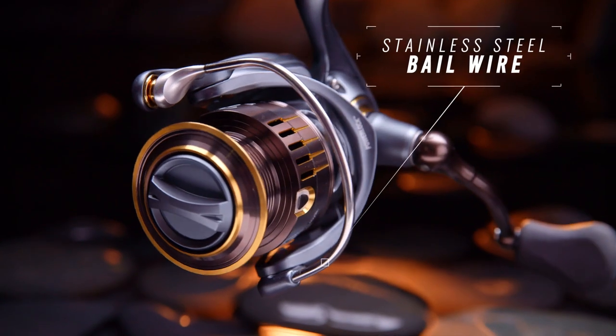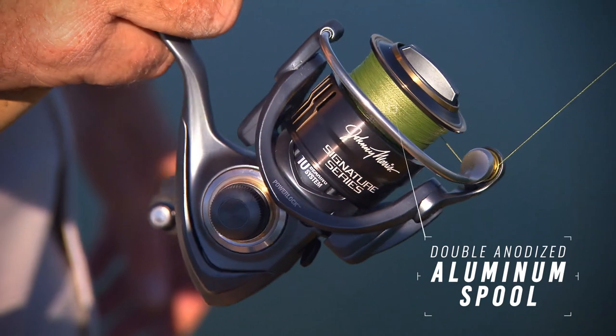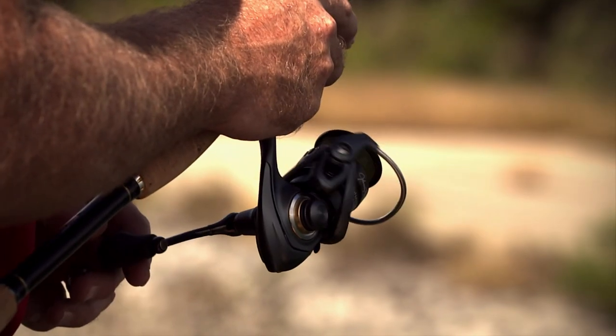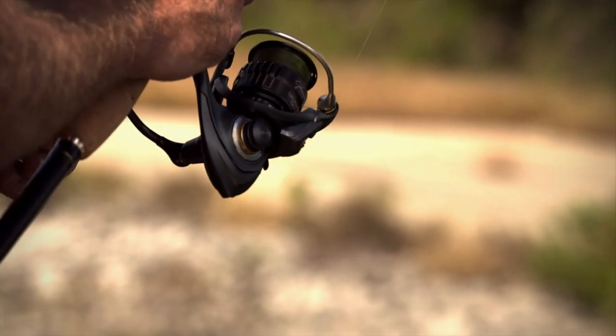Hollow stainless steel bail wire and a forged double-anodized aluminum spool ensure even weight distribution, strength, and long-term corrosion resistance.